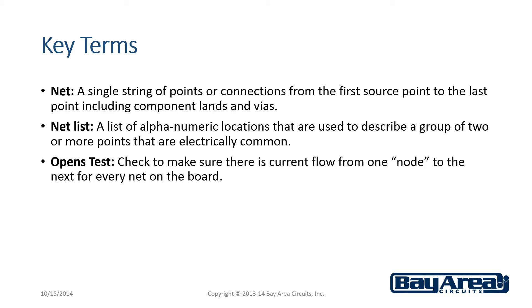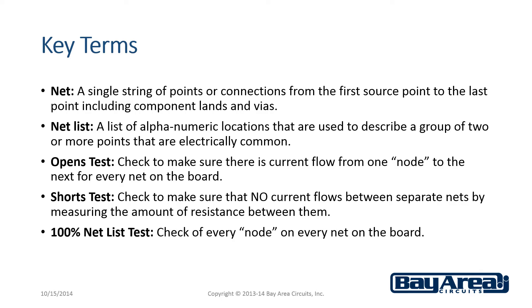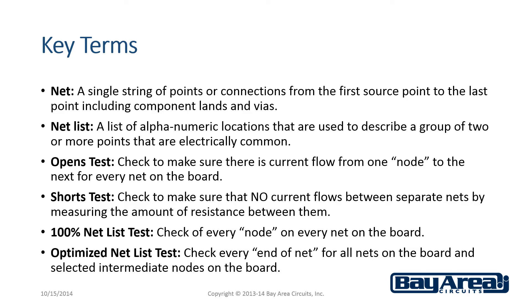An opens test is a check to make sure that there is current flow from one node to the next for every net on the board. A shorts test is a check to make sure that no current flows between separate nets by measuring the amount of resistance between them. A 100% net list test will check every node on every net on the board. An optimized net list test will check every end of net for all nets on the board and selected intermediate nodes.